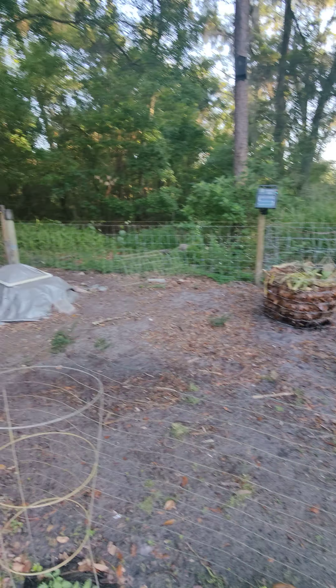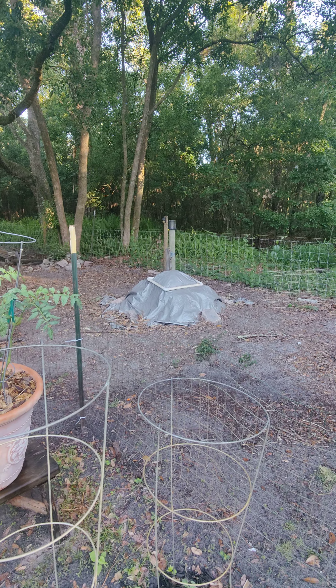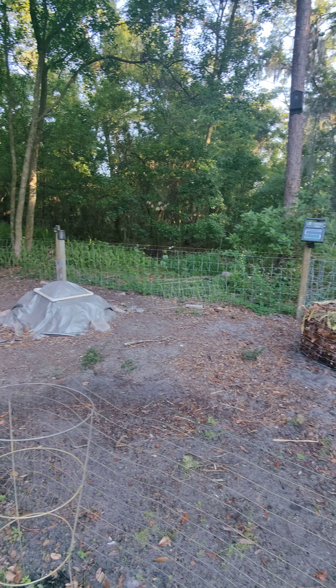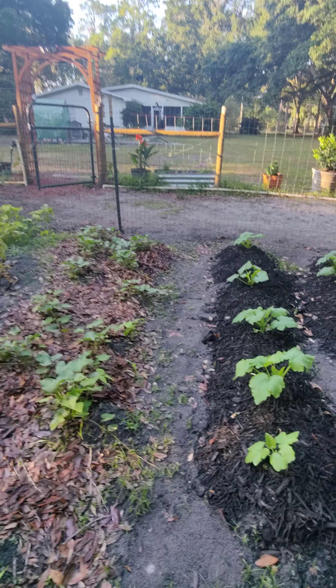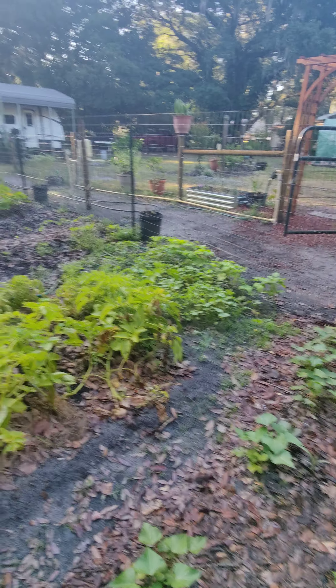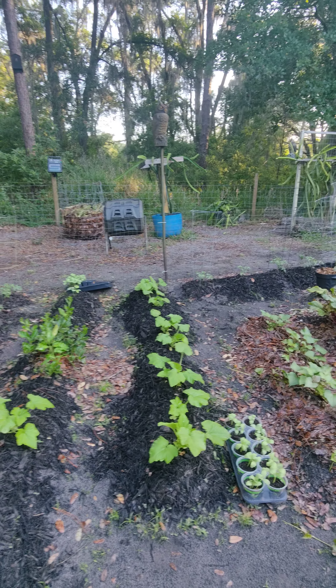All of it ends up under the tarp mixed up. I let the chickens have at it and they'll turn it all up for me — it's a little process I do. I do buy some brown cow or black cow or black gold as additives to the soil, but once I get this all going I shouldn't have to buy anymore.